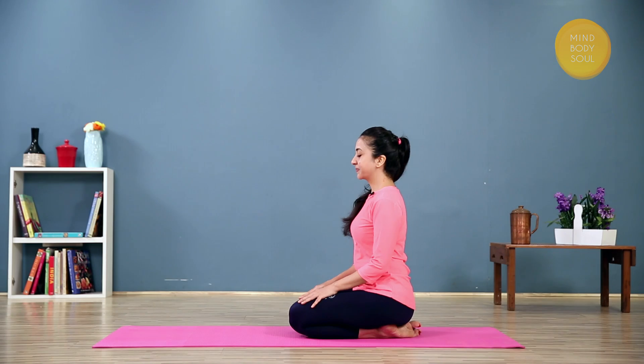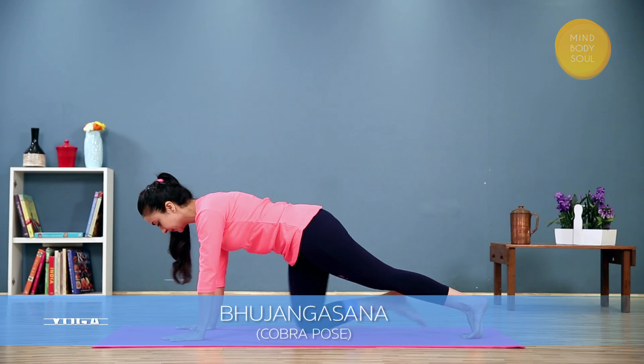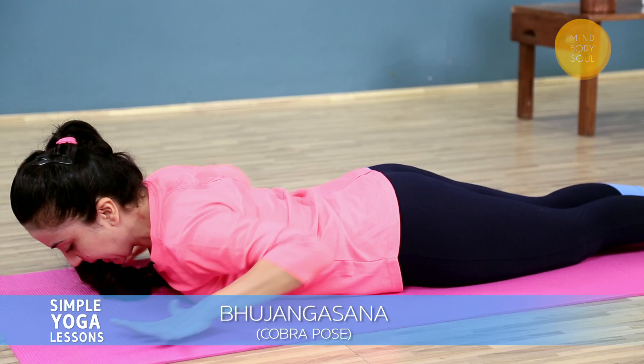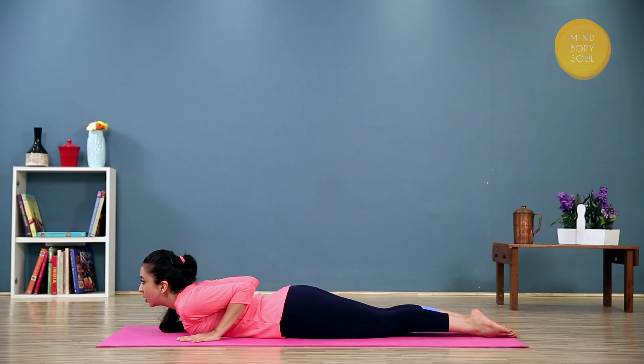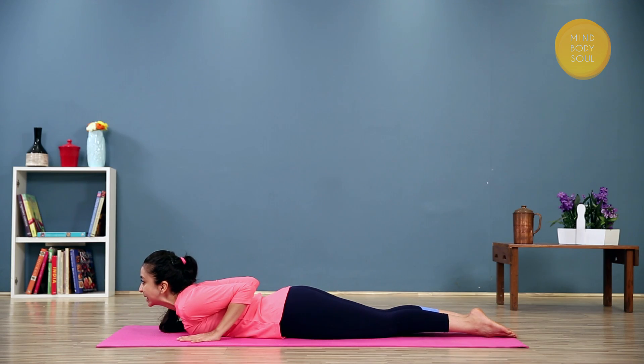When we do this pose, you need to be very careful that you don't strain your lower back to get into the pose. Hands directly underneath the shoulders or slightly outside. Press the tops of the feet down, keep the legs active. Lift through the navel all the way up to the chest.